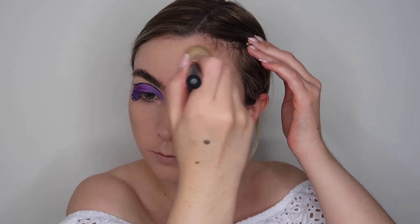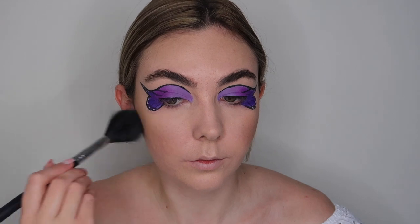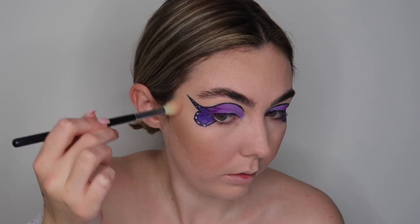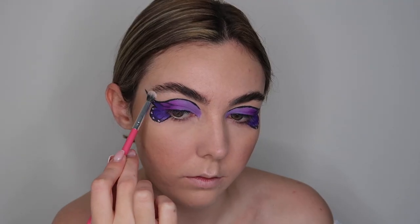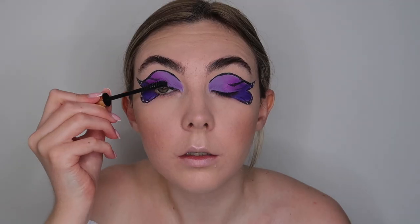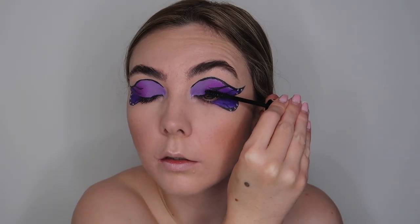I then moved on to blush and used the MAC Blush Baby, which looks really beautiful with the purple makeup look. For highlighter I wanted something with a purple sheen, so I went in with the OFRA x Nikki Tutorials Cloud 9 highlighter, applying this where I usually highlight and also to my brow bone and inner corner to finish off the eye look. I then went in with some mascara — I'm using the Thick and Fast mascara from Soap and Glory, my favorite mascara in the world. It's super cheap and a really good drugstore option.